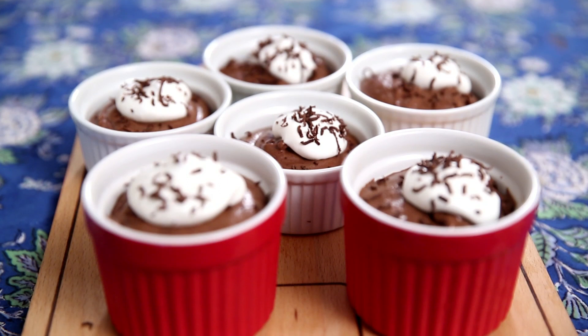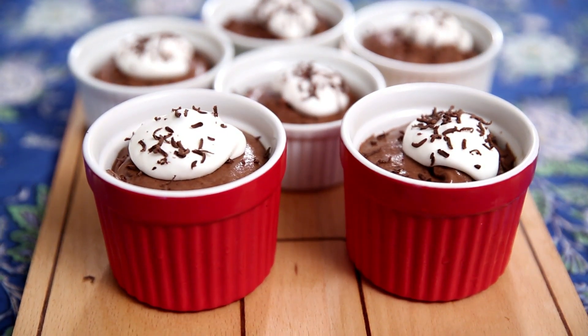Hi everyone. Valentine's Day is around the corner and you can see me with chocolate here. I'm going to make something special for Valentine's Day — a smooth and velvety Chocolate Mousse.